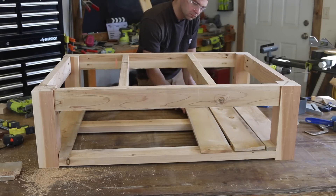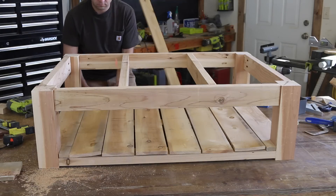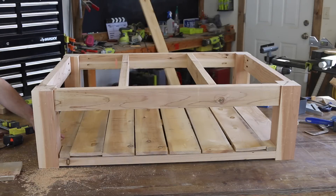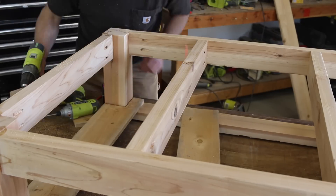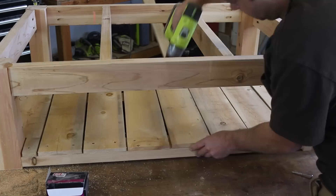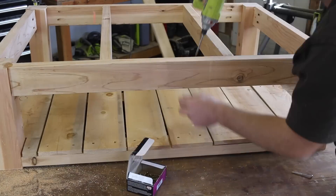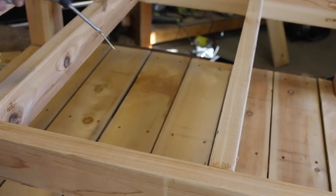I had to rip the two inner boards down just a bit to make them fit. You'll want to leave about a quarter inch gap between each board for drainage. Attach the shelf boards by pre-drilling and using wood screws. I attached each picket using a total of six screws — two going into each of the outside two by four supports and two screws going into the center two by four support.